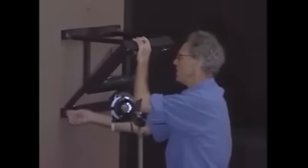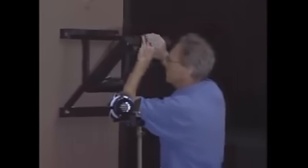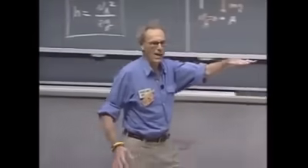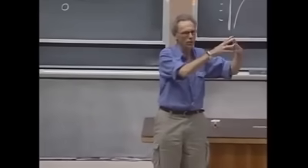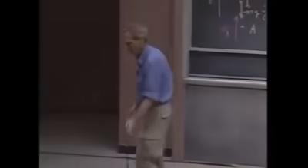If I release that bob from a certain height, then that bob can never come back to a point where the height is any larger. If I release it from this height and it swings, then when it reaches here, it could not be higher. There is a conversion from gravitational potential energy to kinetic energy back to gravitational potential energy, and it will come to a stop here. And when it swings back, it should not be able to reach any higher, provided that I do not give this object an initial speed.